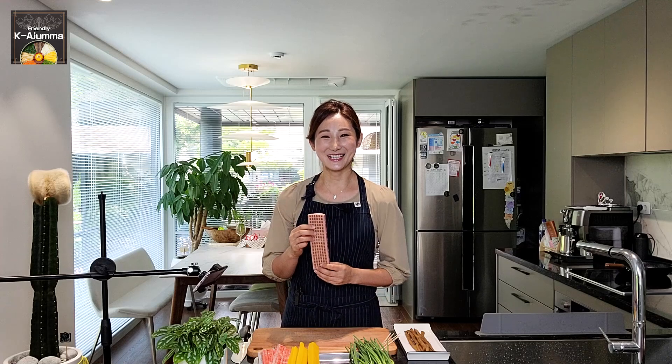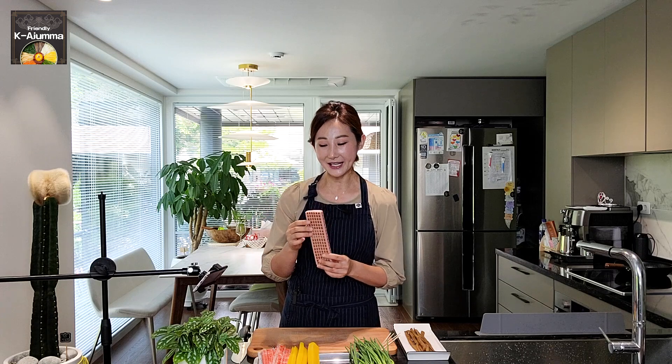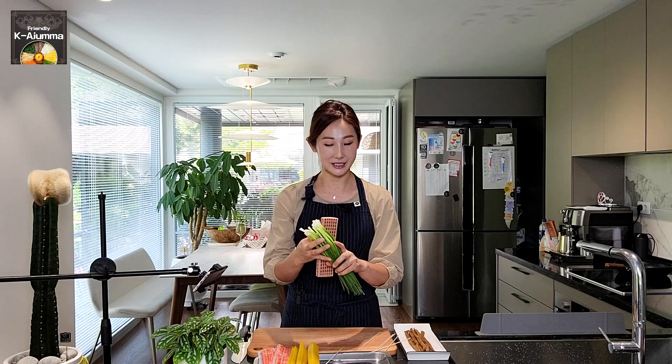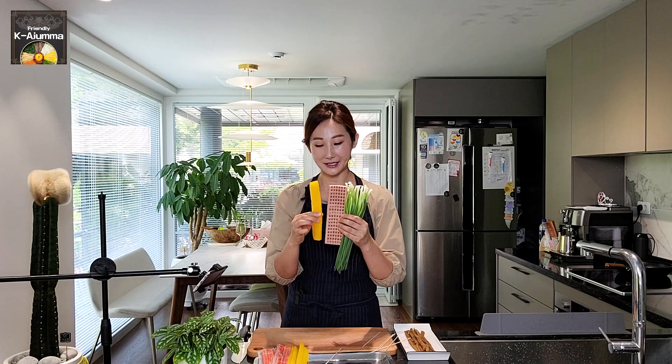Let's cut the ingredients first. I have some ham — this is for kimbap purposes. Kimbap is the Korean rice roll. So if you're Muslim and cannot eat pork, you can just prepare chicken sausage or whatever. The key point when making Sanjeok is that all the ingredients need to be the same length — the ham, the scallion, the sweet radish, and the imitation crab.